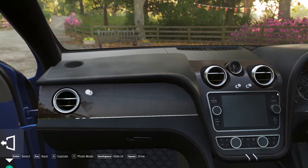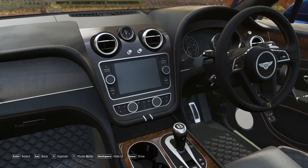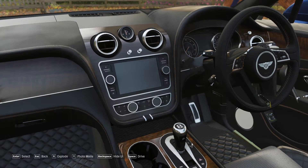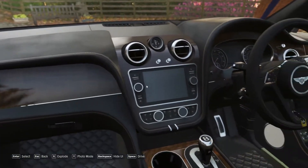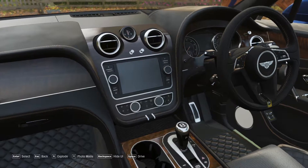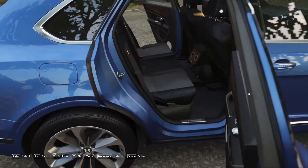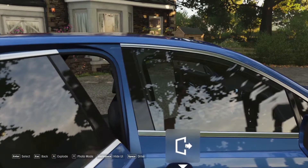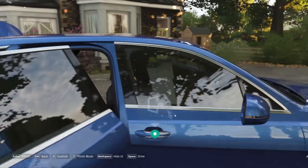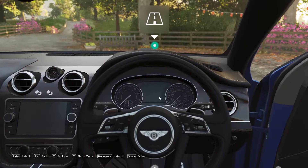This is the automatic infotainment system. We have to go to the parking area. There are all options here. I am going to go to the driver seat. The driver seat and passenger seat are both located here.